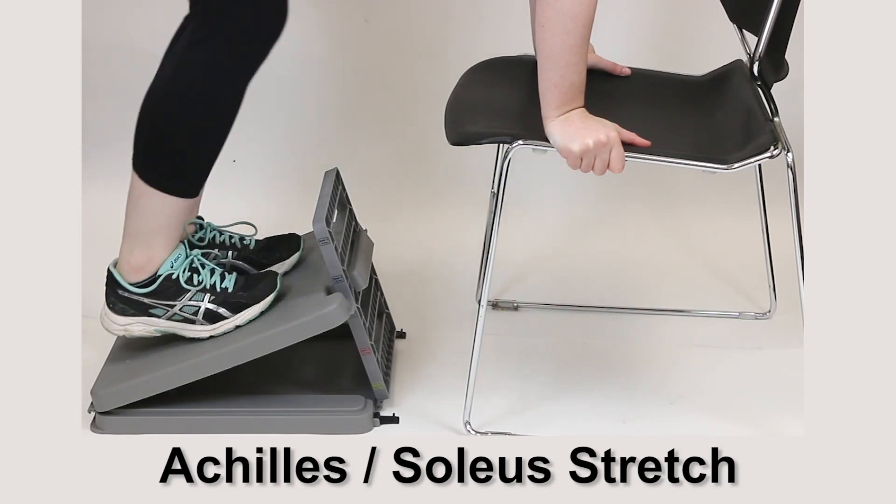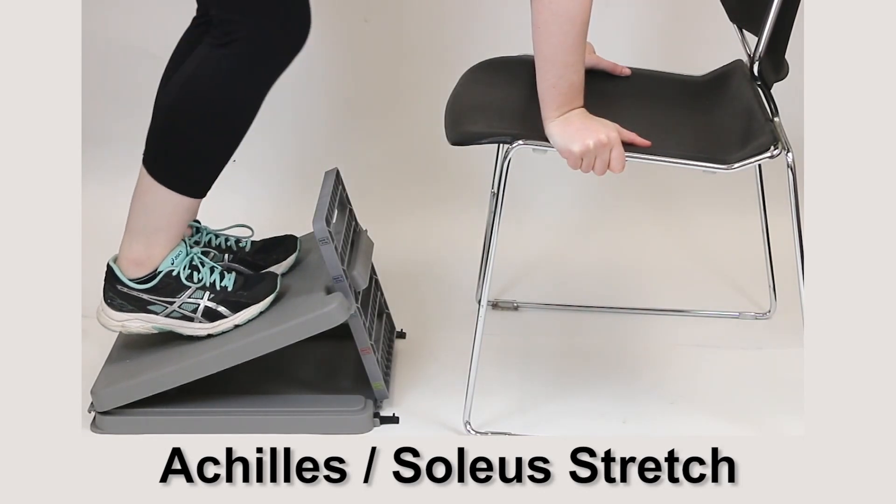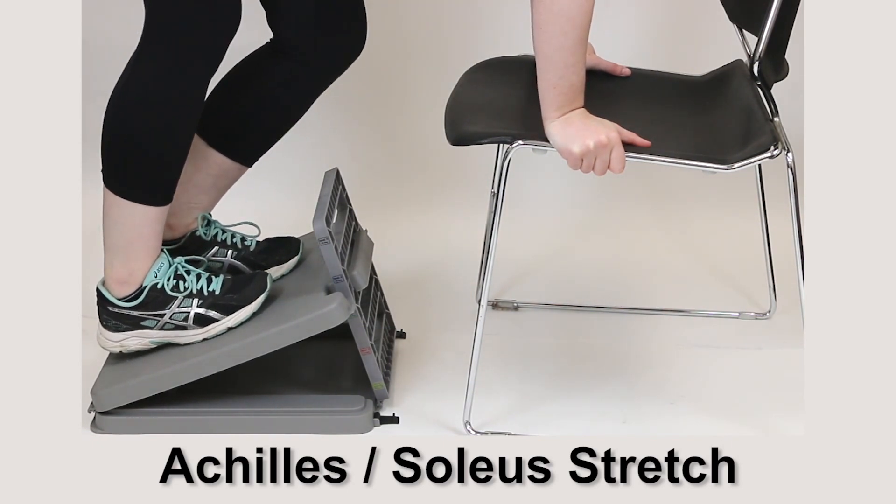Lean against the support. Bend both knees. Keep your feet on the board until you feel the stretch along your Achilles tendon and lower calf. Alternate legs, bending one while stretching the other.